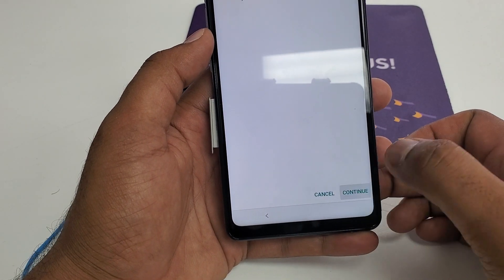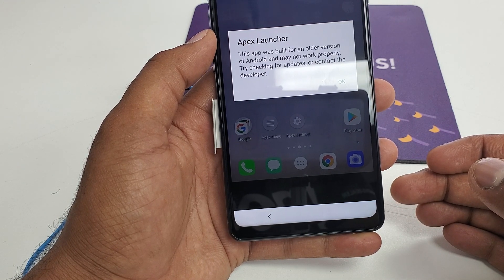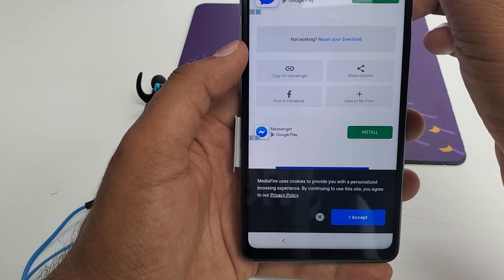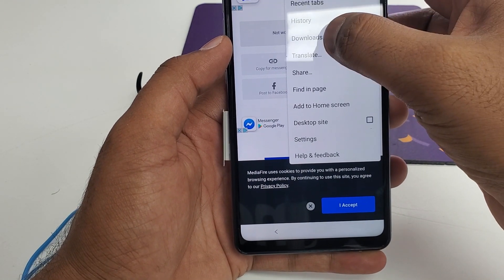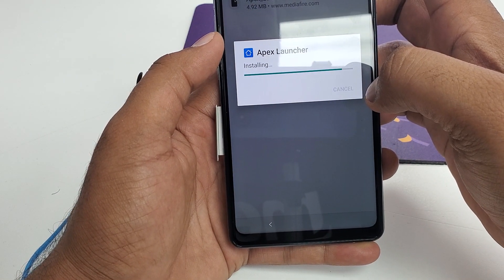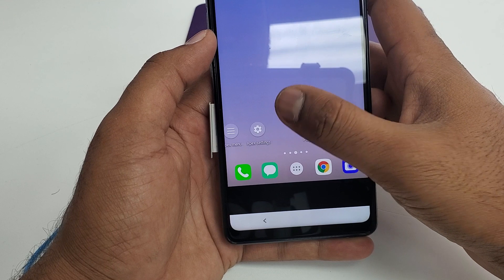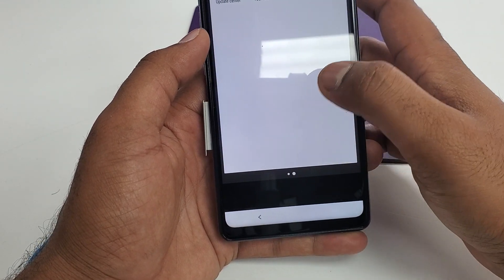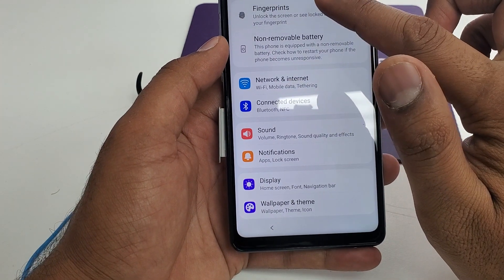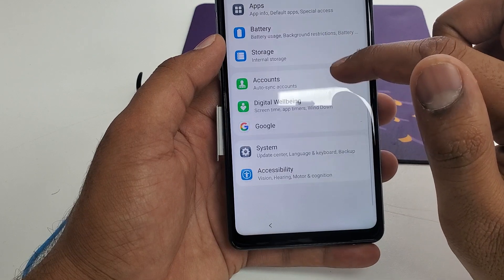Then continue. You need to go to settings as quick as possible and click the fingerprint scanner. If you cannot find it, what you need to do is go to Biometrics — you need to go to Biometrics.